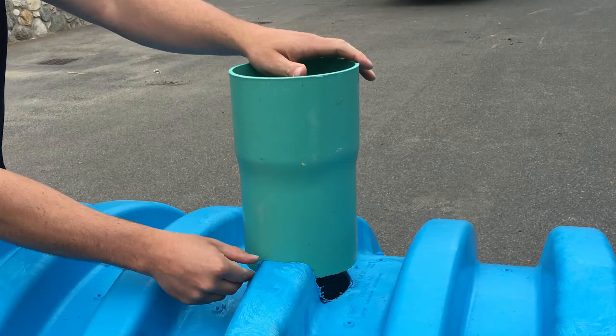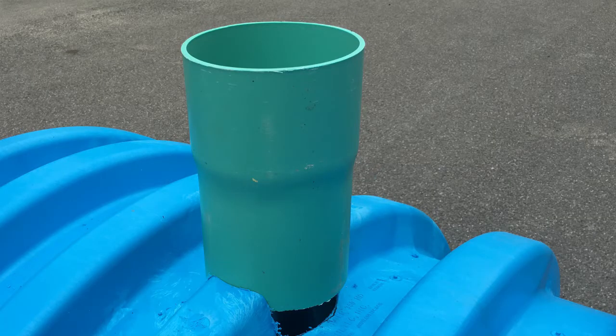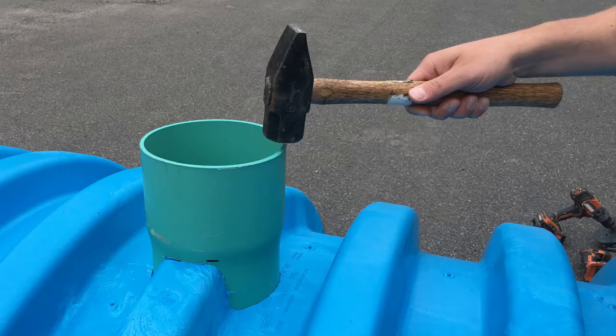With the belled end facing up, insert the riser pipe into the chamber. The riser pipe should fit snugly into the hole in the top of the chamber. Tap the riser pipe securely into place using a mallet or hammer. The riser pipe should extend a minimum of 6 inches into the chamber.